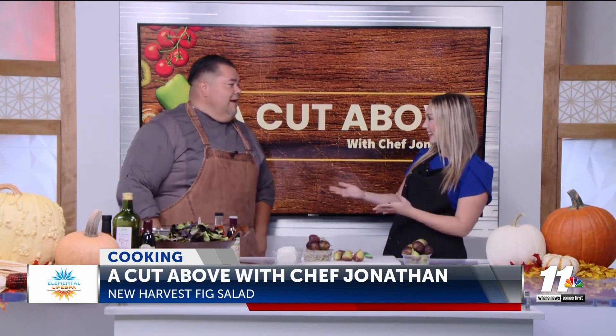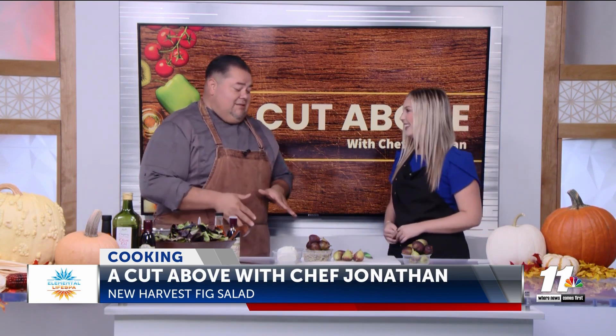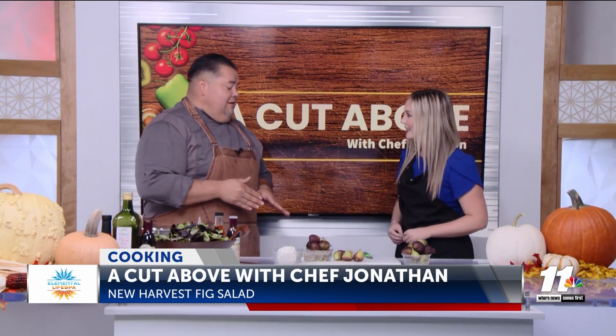Welcome back everyone to episode 11 of A Cut Above with Chef Jonathan. How are you doing, Samantha? I'm doing great. Good morning. What are we making today? All right, sous chef, you've got your hands full today. We're going to be putting you to the test with some cutting. Oh, I'm excited!